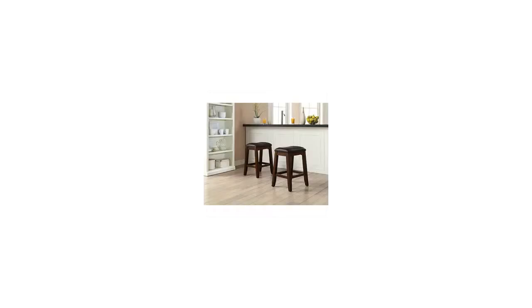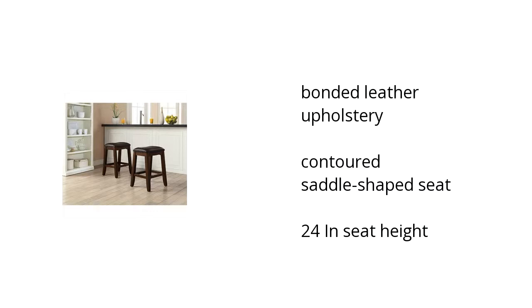Hi, I'm Lida with the Buzztowler Marketplace. That's what you need to know about the Tension Saddle Stools on sale at Sam's Club.